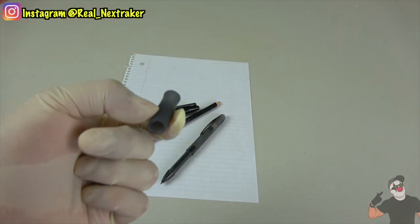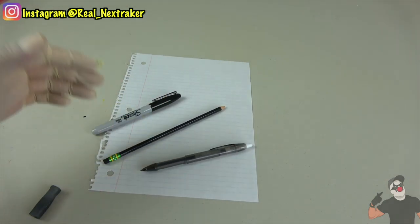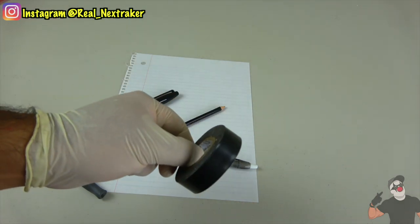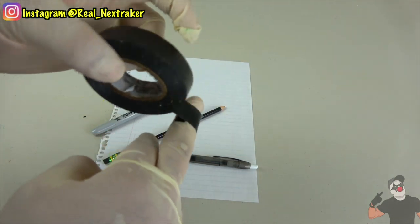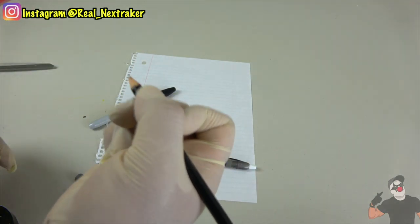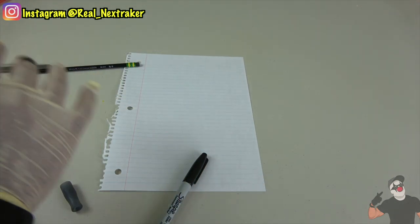What I have right here is a pencil grip or pencil cushion. These are very helpful when writing, especially for long periods of time — they protect your finger. But what happens if you have to use markers, pencils, and pens all throughout the day and you only have one pencil grip? Instead of switching the pencil grip from pen to pencil to marker, just take some electrical black tape and wrap it around your finger. Make sure it's not too tight. Now you can write with any instrument and it's not going to hurt your finger — a very clever hack for those writing for long periods of time.